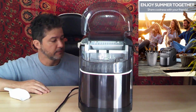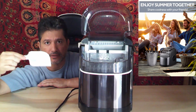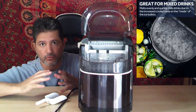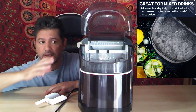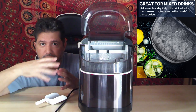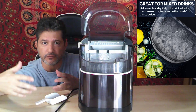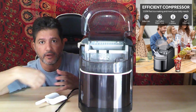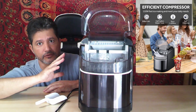It comes with a little scoop so you can take the ice out. Now, it's not going to keep the ice cold or frozen for a long time — this is an ice maker, so it makes the ice. Once it's full, you scoop it out and either use it right away for drinks or put it in your freezer. It's not a refrigerator, so it won't keep the ice from melting.